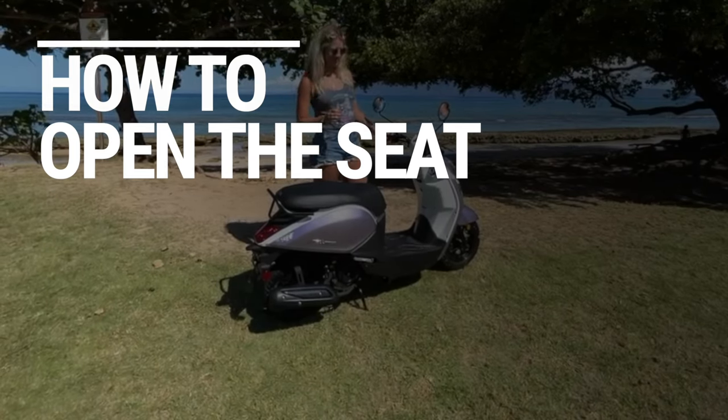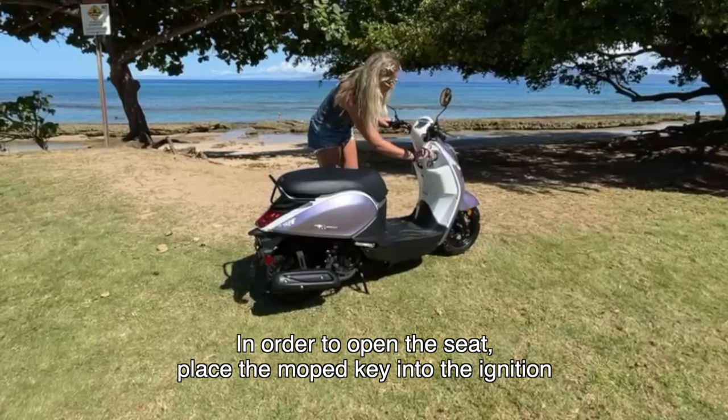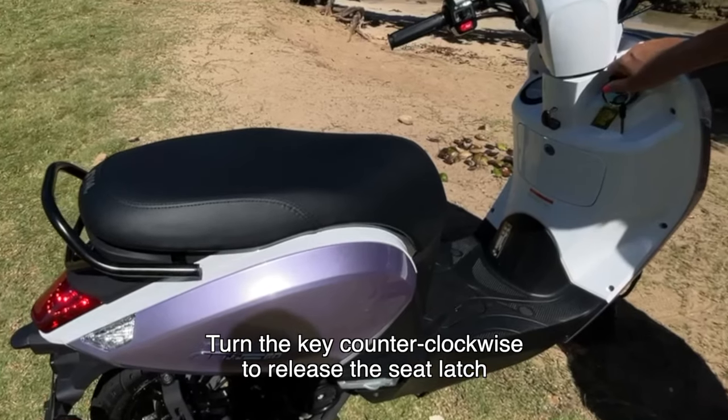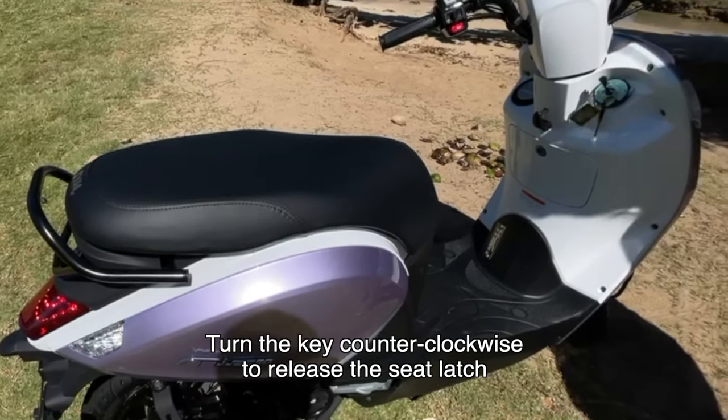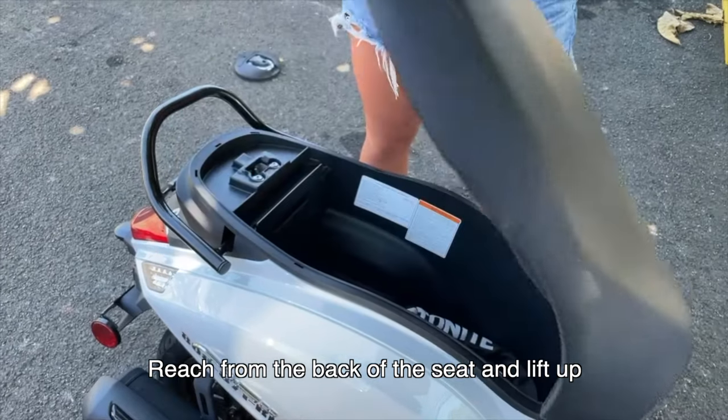How to open the seat. In order to open the seat, place the moped key into the ignition. Turn the key counterclockwise to release the seat latch. You should hear a pop once it is released. Reach from the back of the seat and lift up.